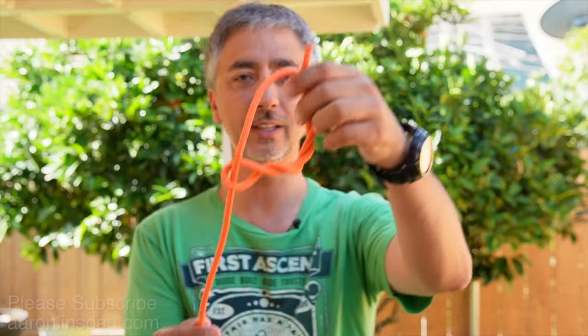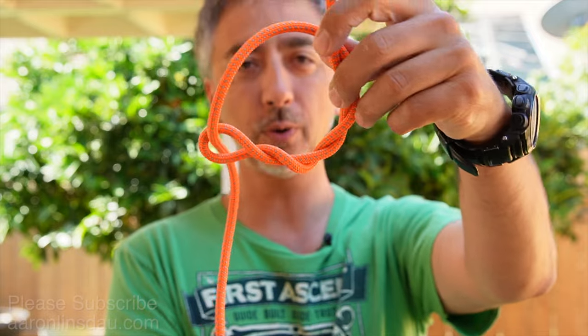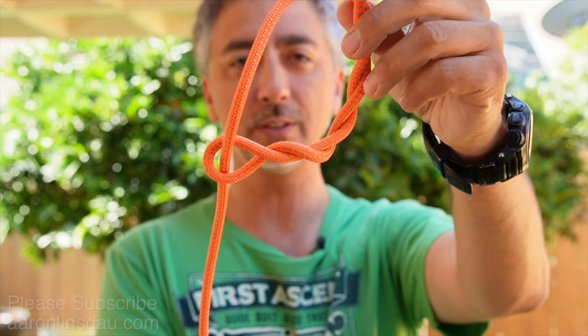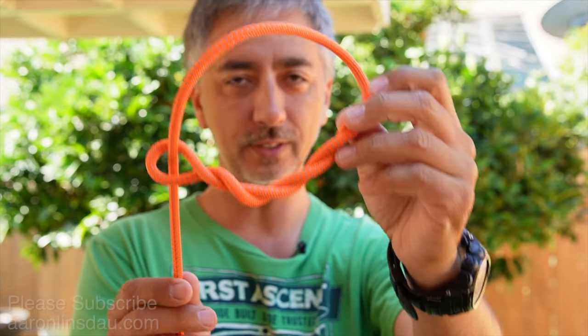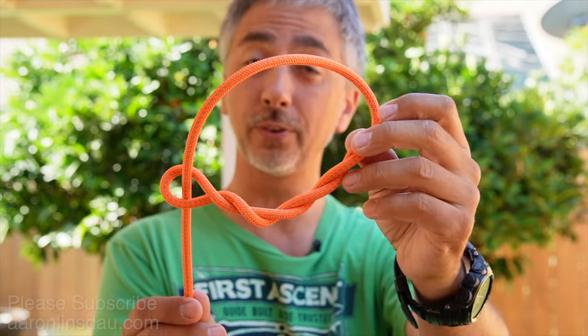This hitch does not bind, it doesn't hang up, but it grabs rough surfaces incredibly well — that's why it's called the timber hitch. The timber hitch is an excellent hitch to attach a rope to a rough, roundish object with zero binding and zero hang up. This is an excellent knot that does not ever get stuck unlike other knots.